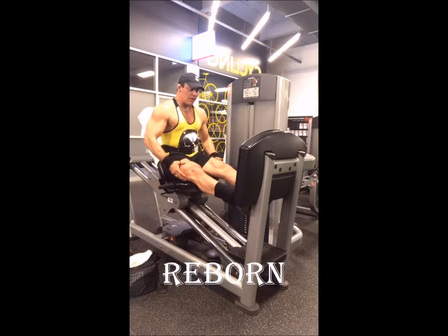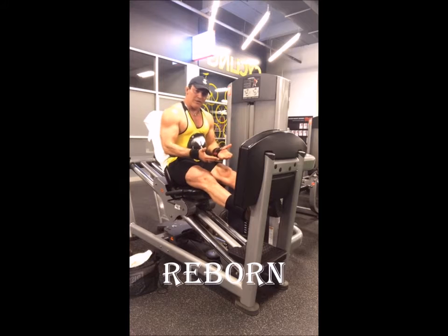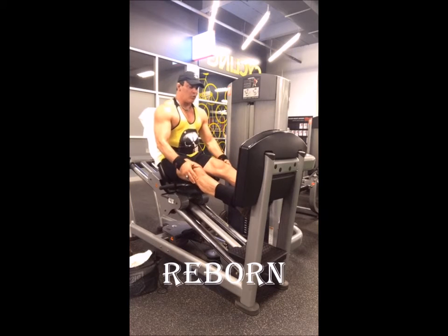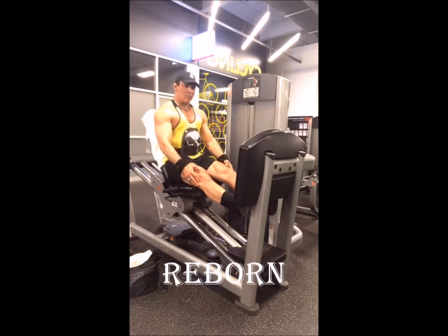Stretch over and up. Put your heels underneath, let it stretch your calves as much as you can, and then bring it up all the way up, up, up. Let it go back.